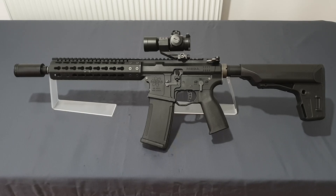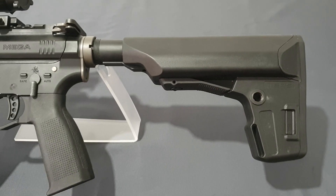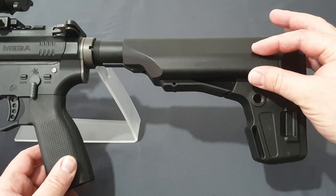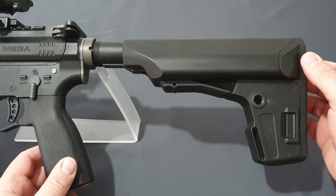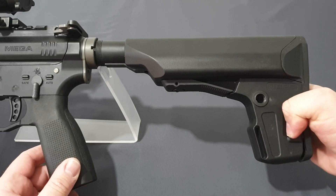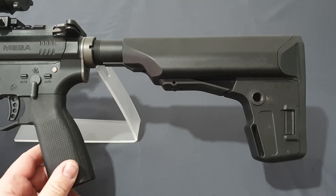At the rear of the rifle you can see the PTS EPS stock, which was designed to fit on both gas blowback rifles and AEGs — one stock to do it all. It has a massive squared-off compartment so you can fit candy-bar batteries for the AEG version, or with the gas blowback you've got plenty of room for cleaning kit, snacks, or spare bits. Pinching these two tabs together pops off the rear cap, revealing quite a substantial cavernous opening to fit whatever you want.